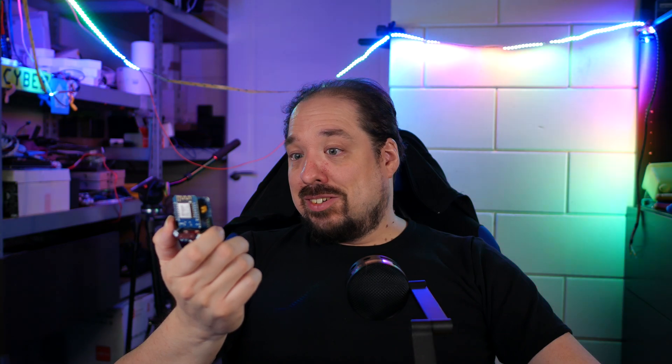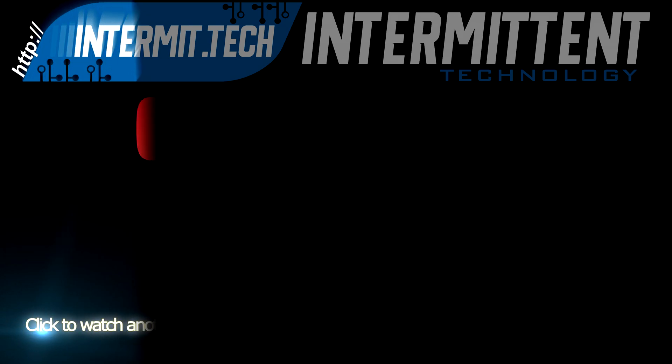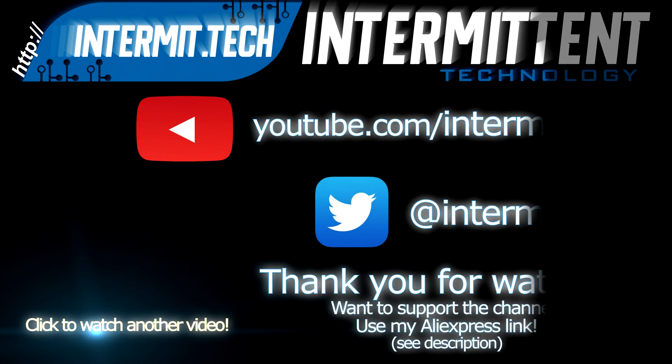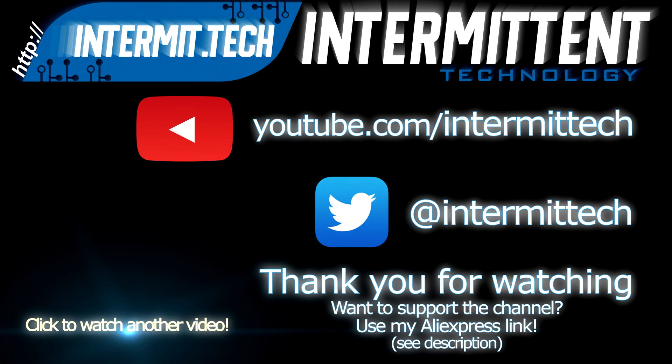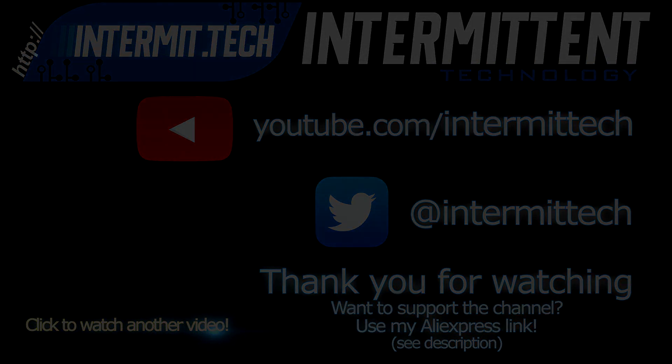Other than that, thank you for watching. Thank you for buying. And if you want to know more about this board and what it can do and all the guides I have for it, check out quinled.info. I'm just really excited — catch you guys later. Bye-bye.